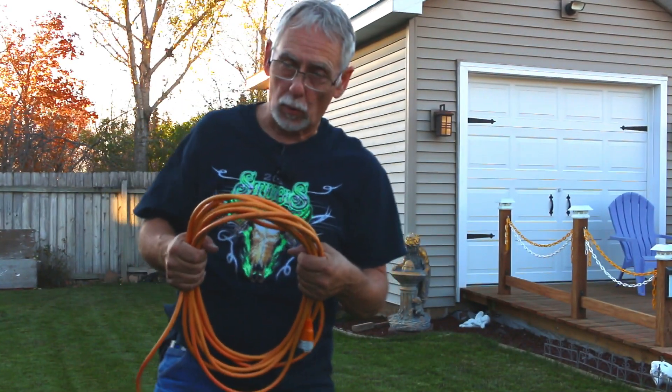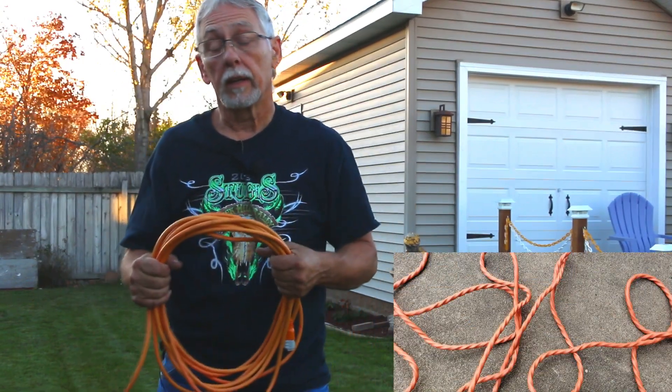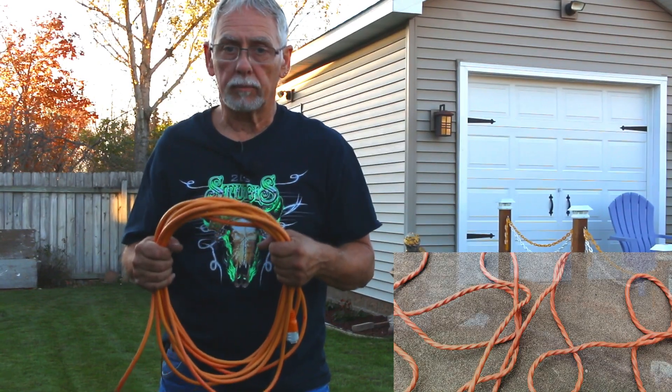I'm sure we're going to get people saying, 'I've been doing that for 50 years and my extension cords work perfectly fine.' Okay, well, congratulations.